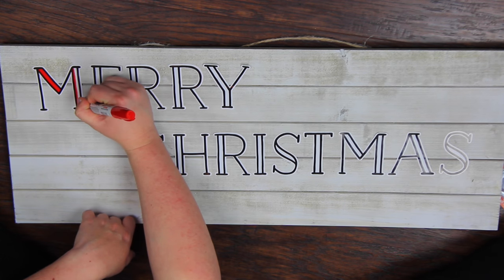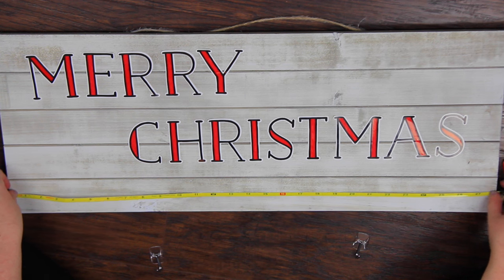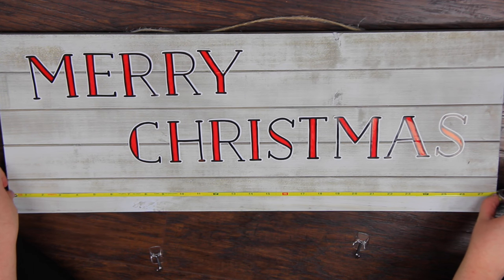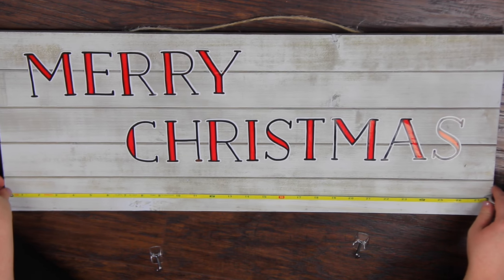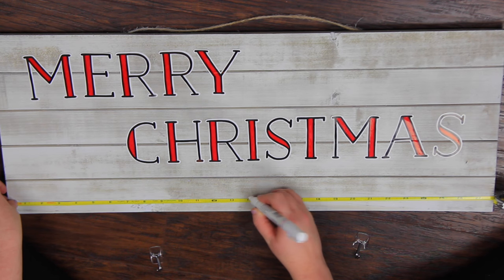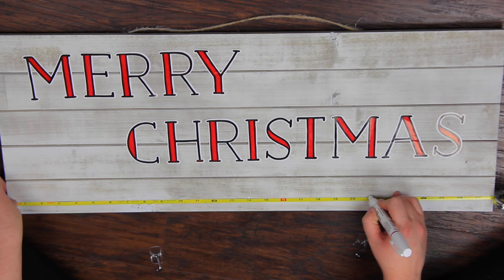I just chose to do 'Merry Christmas,' and since these little stickers I got from Michaels had some white space and a lot of white going on, I wanted to add some red. So what I'm doing here is measuring out the size of the bottom where I'm going to be placing my hangers. This was 28 inches, so I put one at 7, 14, and 21 inches just to keep it even. If you feel comfortable eyeballing it, you totally don't have to measure, but I really wanted everything to look perfect and for there to be the perfect amount of space between each stocking.